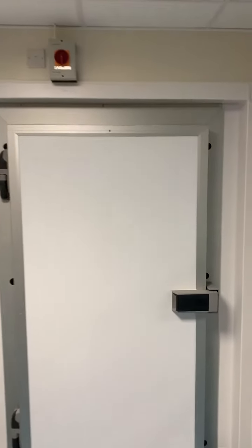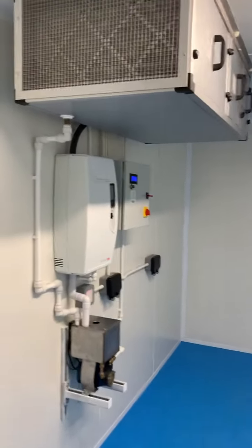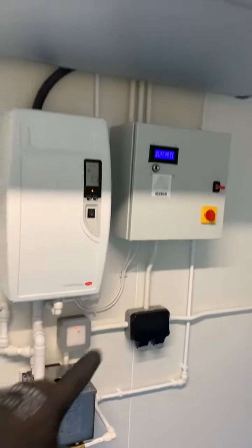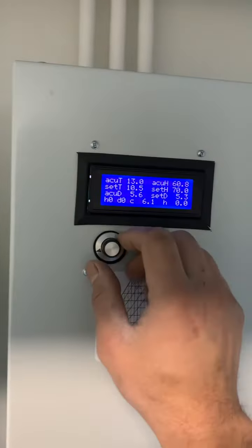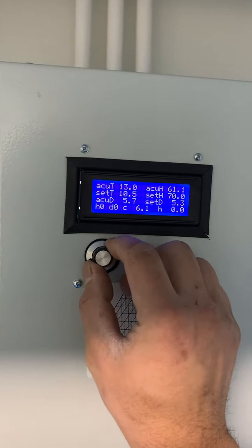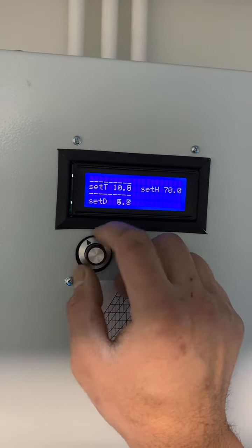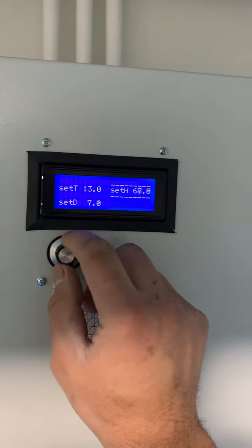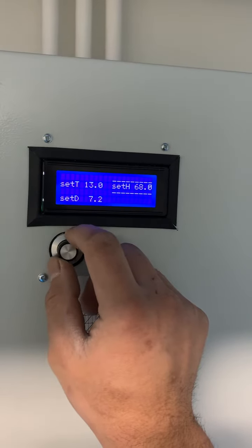Here we have a bespoke chiller room with humidity control — that's the humidity machine, air handling systems, drain pile, drain pump, and the controller. It's easy to set the temperature and humidity: by pressing and holding the bottom button, you can set the temperature from zero to 40-50 degrees, and the humidity can be set from 10 to 100.